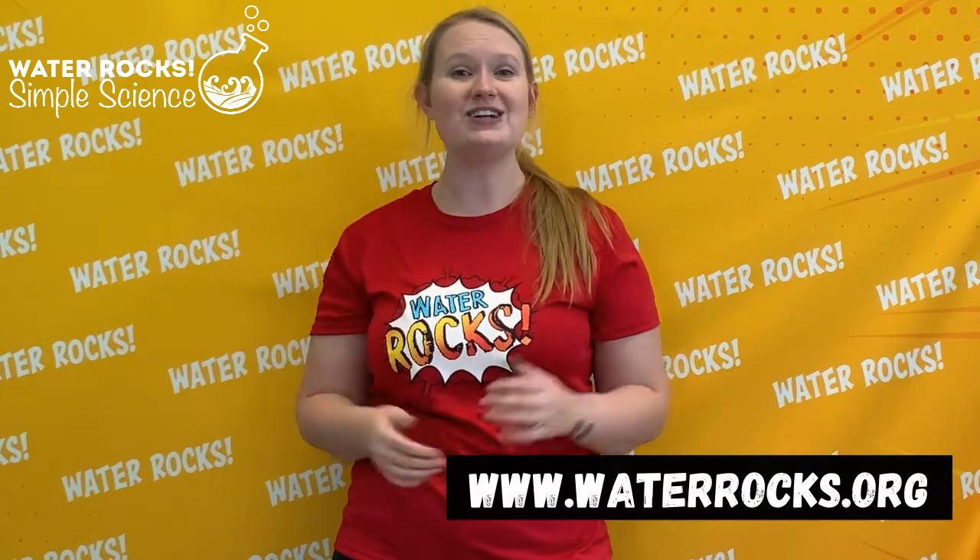Now soil in real life is really important, especially healthy soil. It's where we get our food, it's where we get building materials for our houses and our schools, and some of our clothing material comes from the soil as well. So it's really important to all of us that we have healthy soil. Thanks so much for practicing some simple science with me today, friends. If you enjoyed today's activity, be sure to check out our website waterrocks.org for more fun and educational content. Until next time!